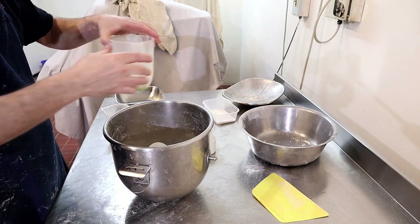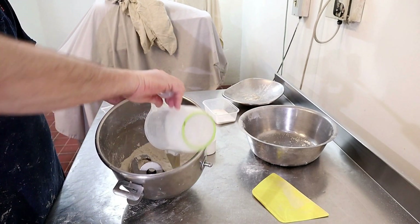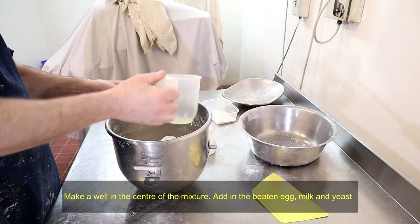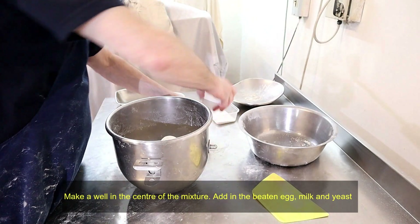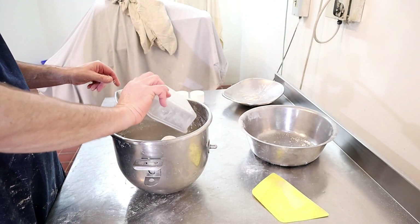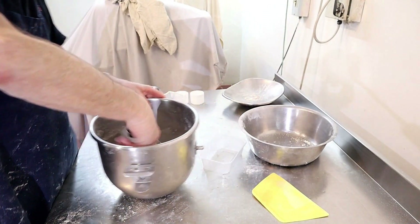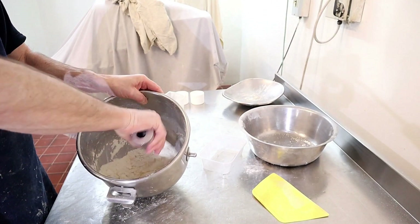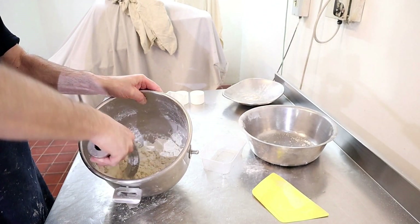Now pop in your milk, your eggs, your salt, and your sugar. Just mix it all round like that with your hook.